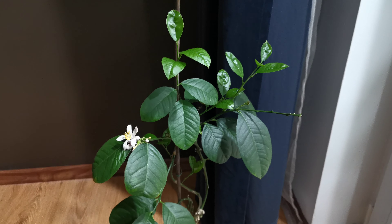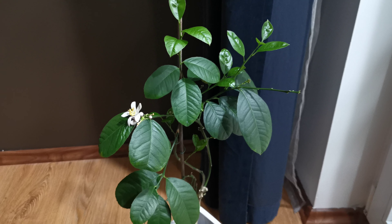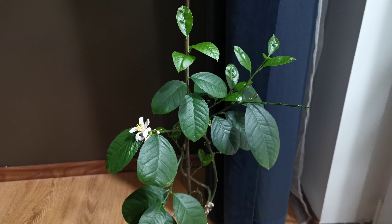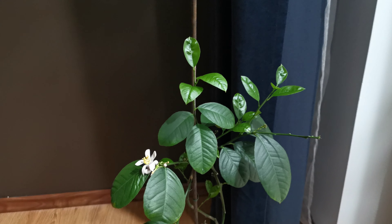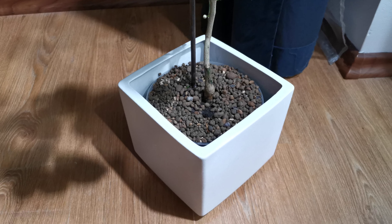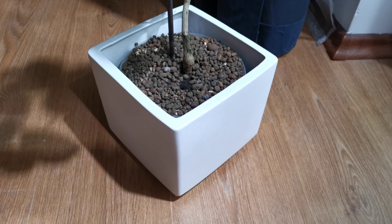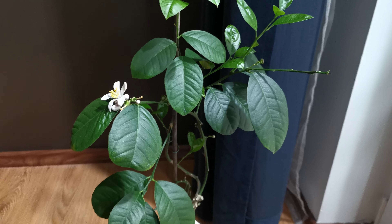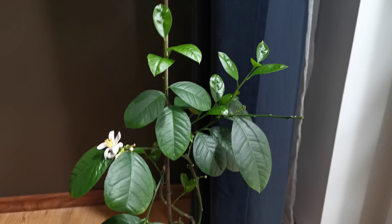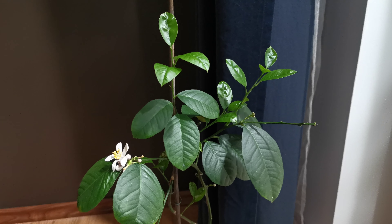What I'm going to do now is use neem oil and dilute it with water. I will spray all over the leaves, all over the bark, and also on top of the soil and the container. After one week I'm going to repeat this procedure once again, and hopefully I'm going to get rid of them.